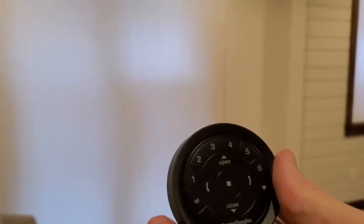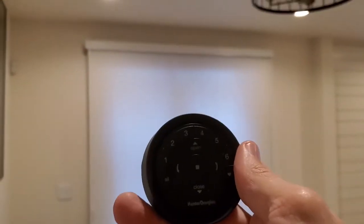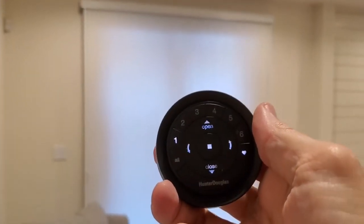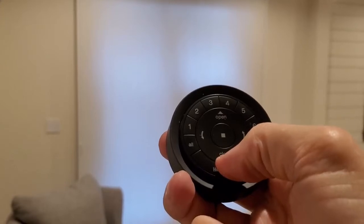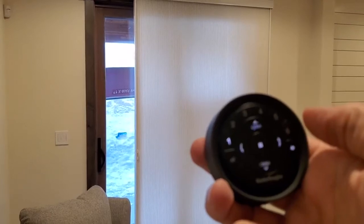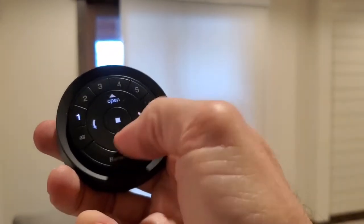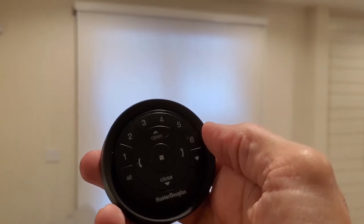Especially in the master bedroom — and you can apply this to other rooms — the shade over here is a vertiglide and that's channel one. So you're just going to hit channel one, you'll notice it lights up. It has simply open and close, those two up and down arrows. It's in the closed position, so to open it just press that open button and it will open. If you want to stop it, hit stop right there in the center. To close it, hit that close button on the bottom and you'll notice that it closes.